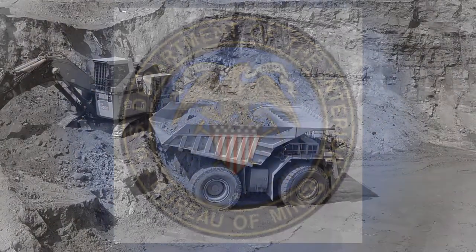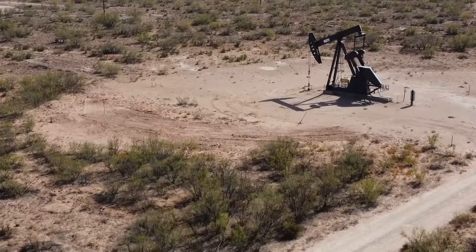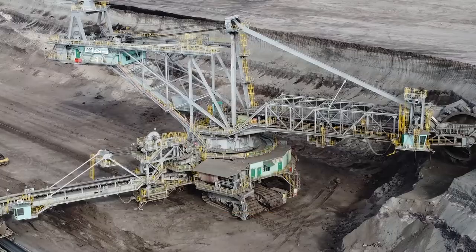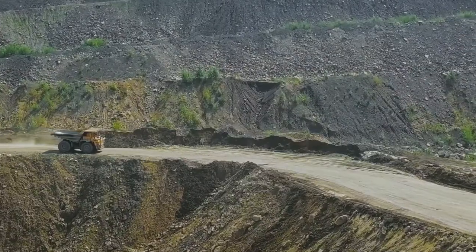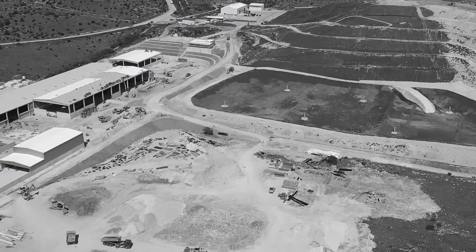The U.S. Bureau of Mines produced a silent movie in the early 1900s, demonstrating different methods of oil well drilling and the technological progress that has been made since the Drake well was drilled in 1859. Included in that movie was a scene demonstrating spring pole well drilling. The well-known photo shown above is a still frame from that movie.